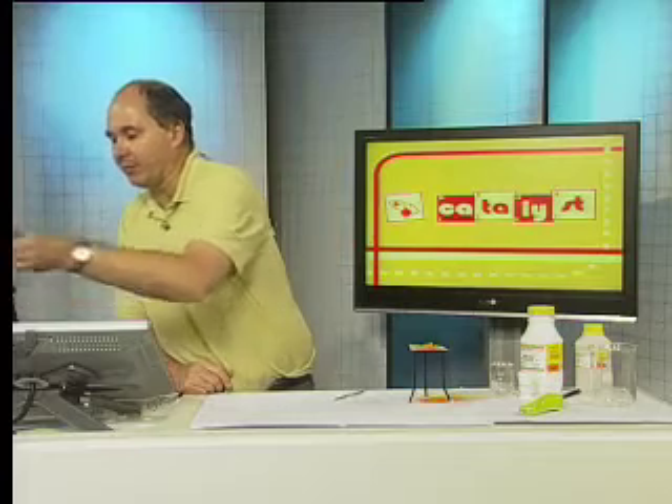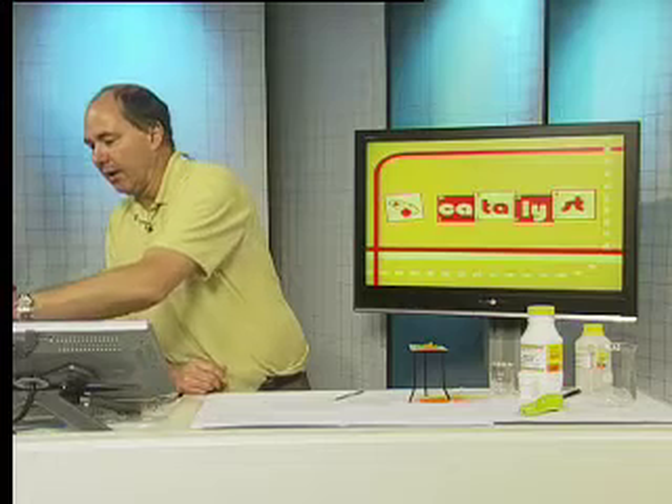Hi, welcome back. I hope you're ready for the experiment. Before we do it, I just want to go back to that first page to make absolutely sure that we've sorted out the theory behind this so that we've not got a problem with it at all.